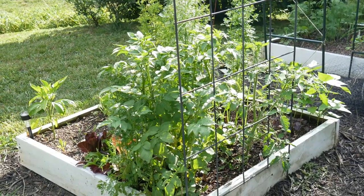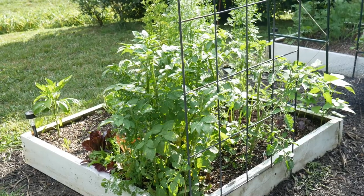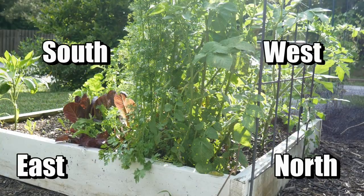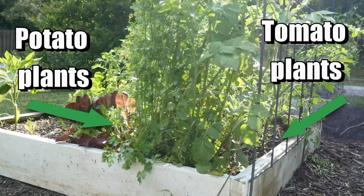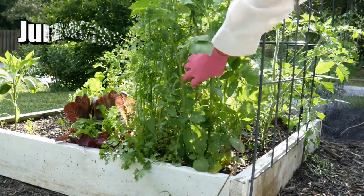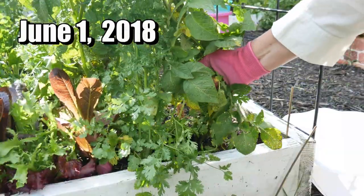I thought it would be a good time to try that experiment because I had some potato plants just getting too high. They were on the east side of some of my tomato plants and so they were shading them. So I thought I'll just go ahead and try that little experiment — pull the potato plants right up out of the ground, plant them somewhere else in the square foot garden, and see what happens.